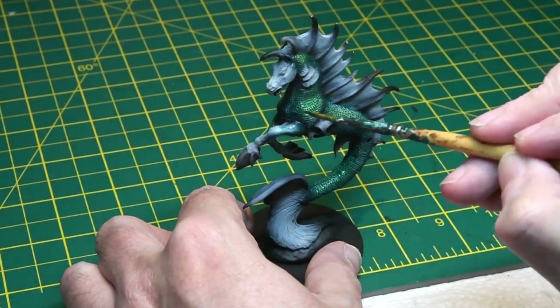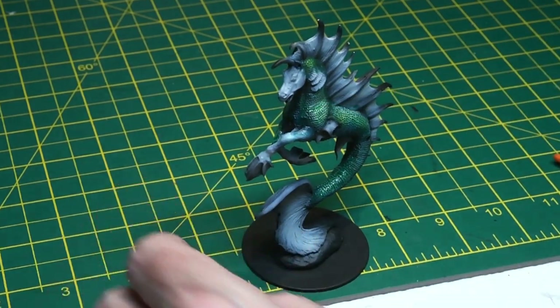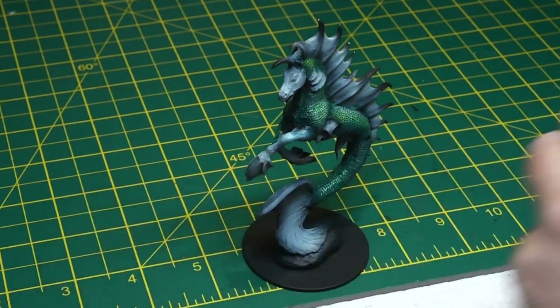Blending the green went really quite nicely — just rubbing some of the excess away with my finger on the surfaces that catch the light, and you can see the pre-shade showing through here getting a really nice effect.